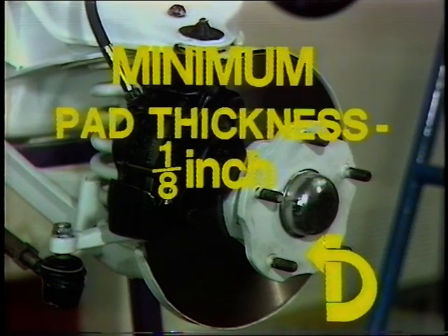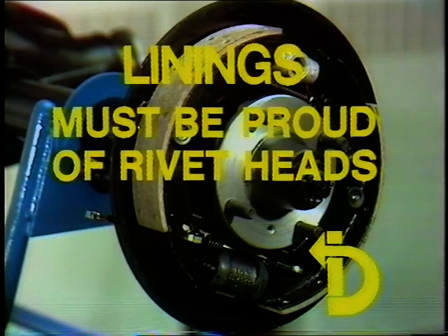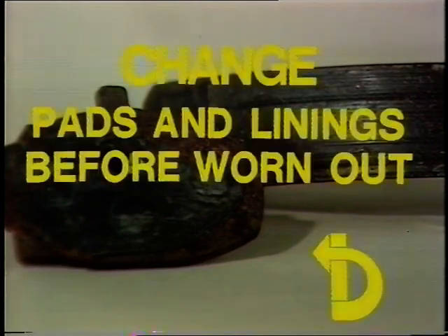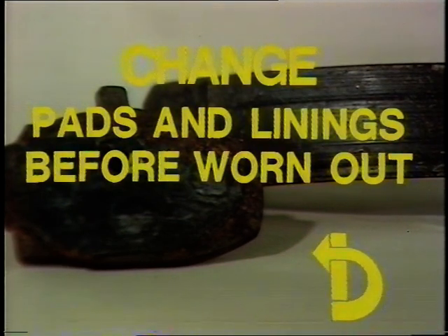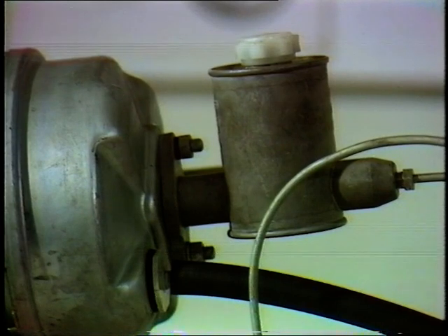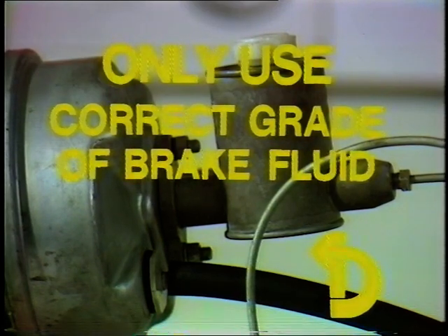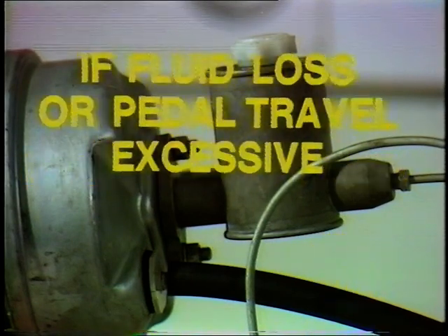Let's recap the key points. If you have disc brakes, don't let your brake pads get worn down below an eighth of an inch - absolute minimum. If you have drum brakes, ensure sufficient brake lining material stands clearly proud of the shoe's rivet heads. Don't run your brakes until they reach the metal-to-metal stage - change your pads and linings before they wear out. Keep the fluid reservoir fully topped up, stick to the recommended specification of hydraulic fluid, and never reuse old brake fluid. Finally, if brake fluid loss or free play at the pedal becomes excessive, don't delay - go to a garage immediately.